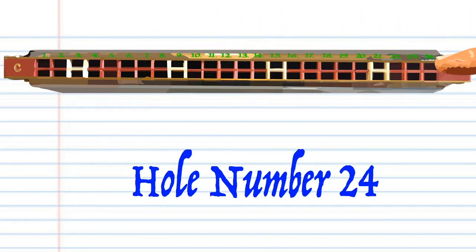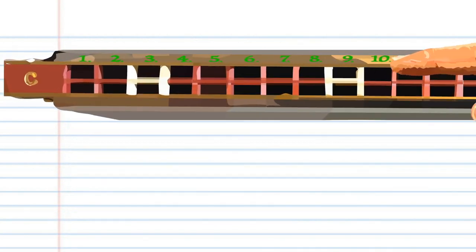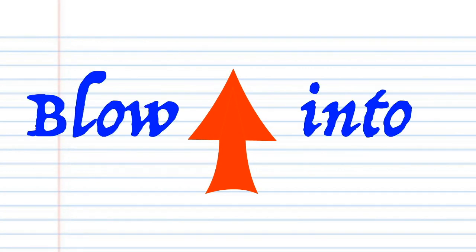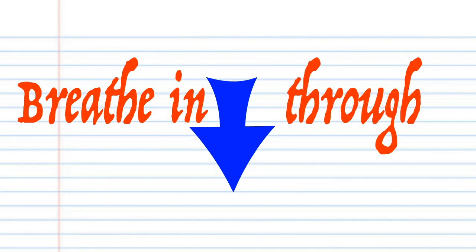Right up to the last hole, which is hole number 24. You will also notice that each number actually has two corresponding holes, but for this lesson just pretend that there is only one hole and treat them as such. When you see this red arrow it means blow into your tremolo harmonica, and when you see this blue arrow it means breathe in through your tremolo harmonica.